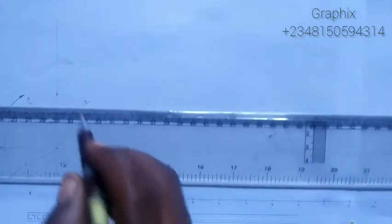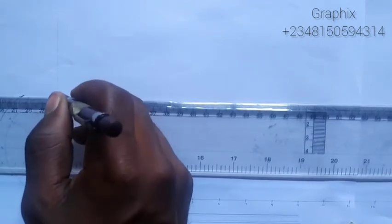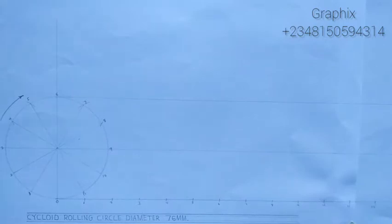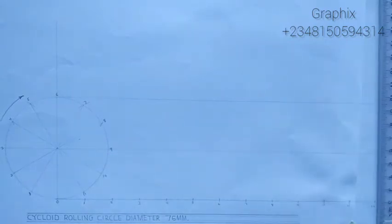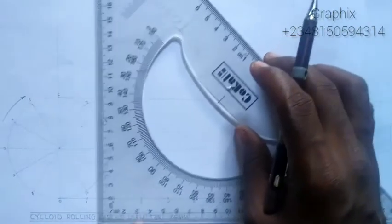At this point we use a set square and T-square. You draw a horizontal line from the top — that's point 6 — and with the help of your set square you close up the line at the top. Then draw vertical lines from each numbered point on the ground up to touch the top line.